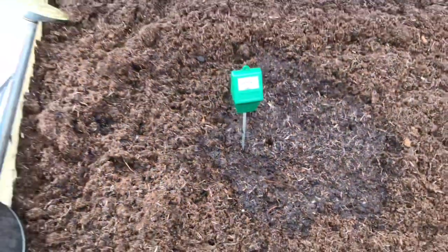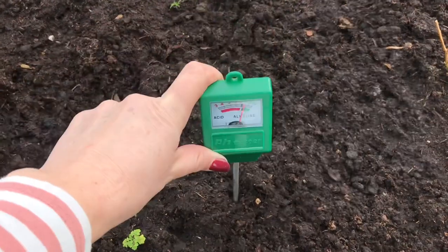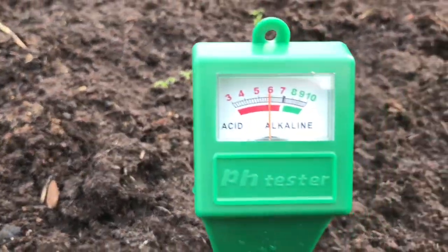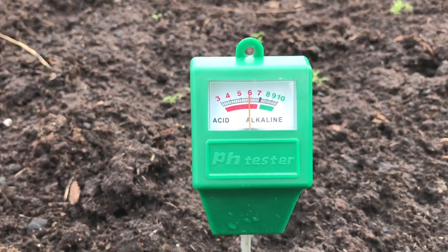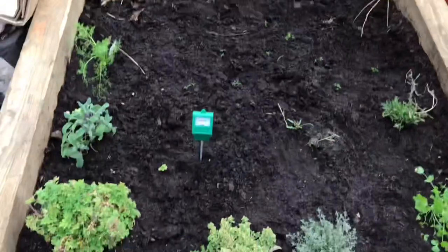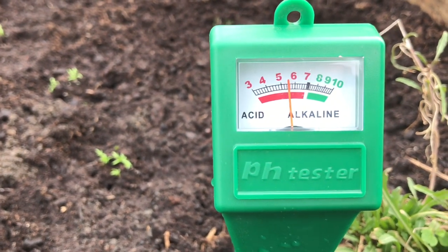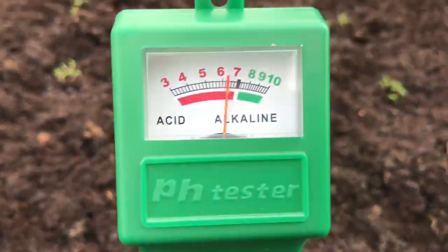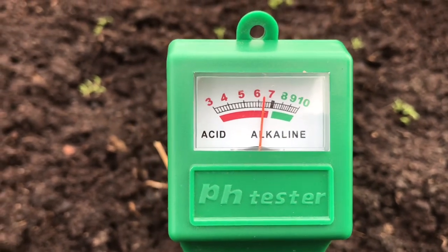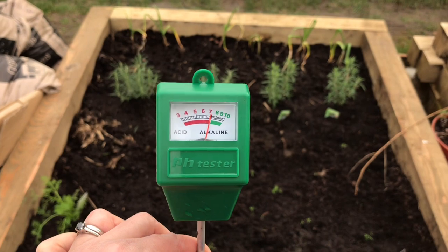Six and a half for this raised bed. Now I have a raised bed I watered half an hour ago, so let's try the herb bed — that's saying six. I've noticed the needle goes to the reading quite quickly. So that's my herb bed coming in at six. Testing another spot, it's more like five and a half there. If it's hitting the manure underneath, I think that's why — when I put it in really shallow we get six and a half, which is more what I'd expect.